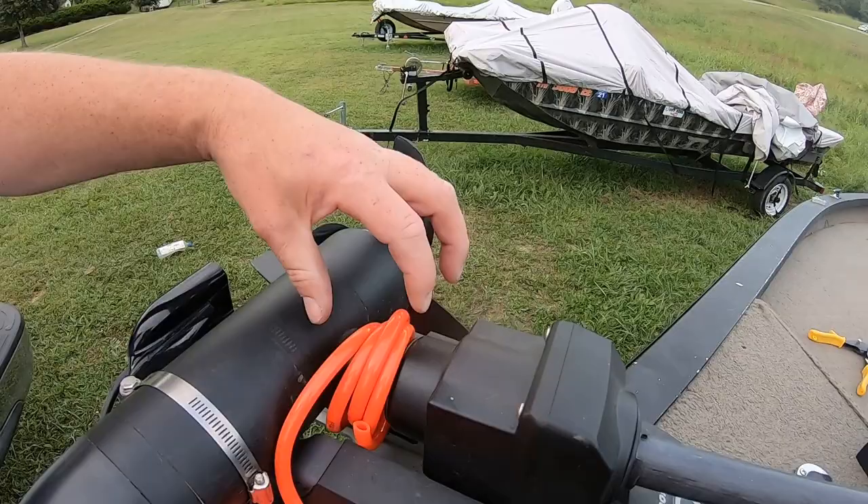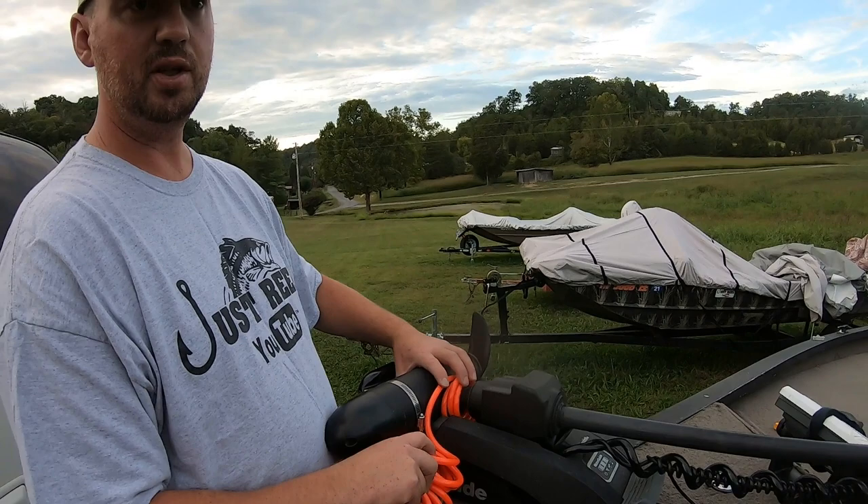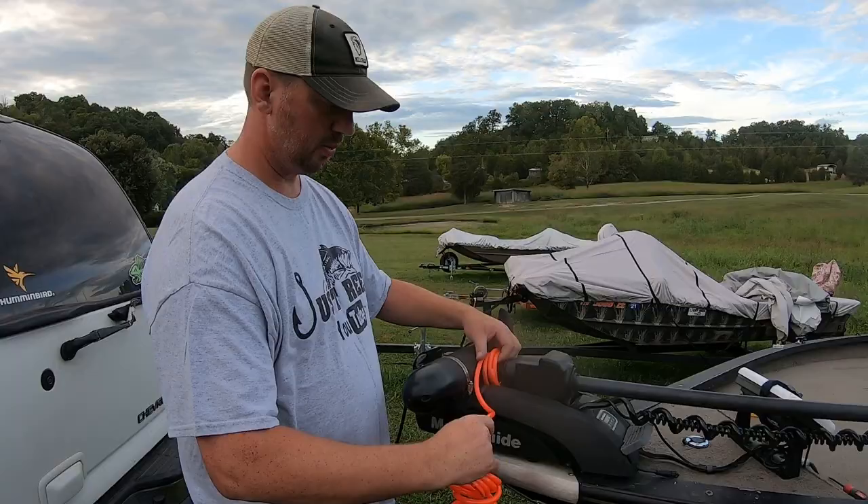What I did here — I've got it wrapped four times around right here. You don't want to get it so thick right here that you can't pull it up and get your trailer motor to latch, because you definitely don't want it falling down going down the road. So I'm going to go four turns here.